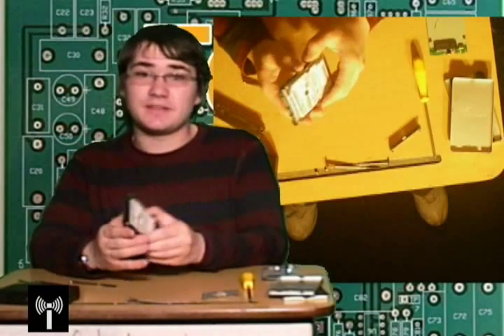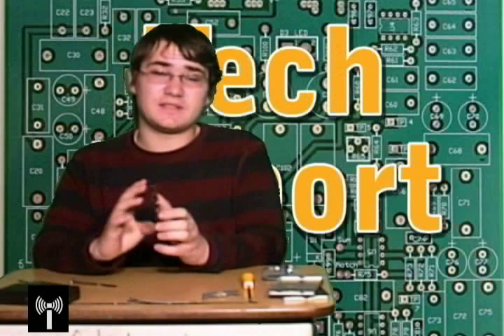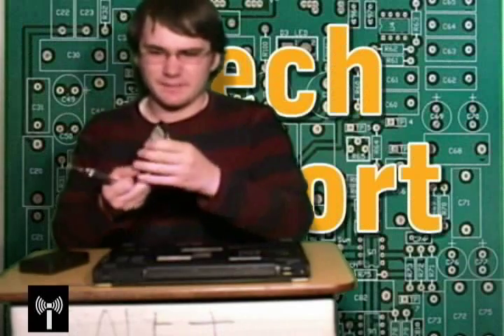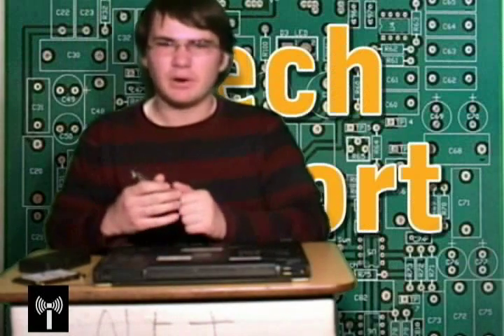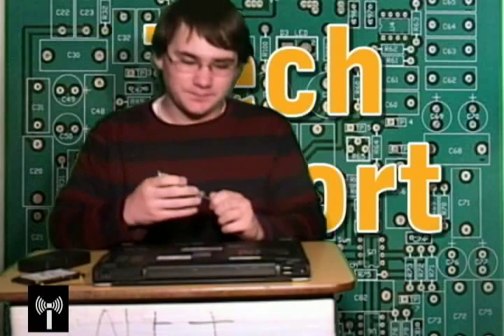So now we're going to proceed to the next step, which is putting it inside your laptop computer. Now that you've got your hard drive taken out of the external casing, we've got to worry about putting it into our laptop. If you just went out and bought a regular SATA laptop hard drive, this is the step you'll be at now.